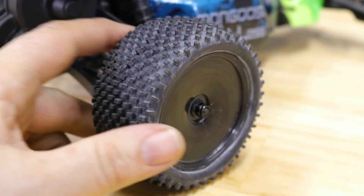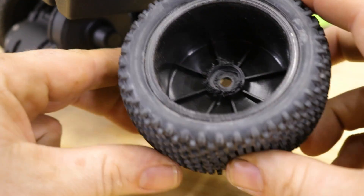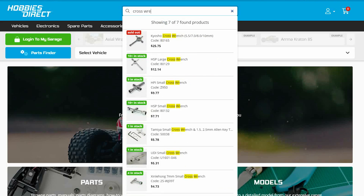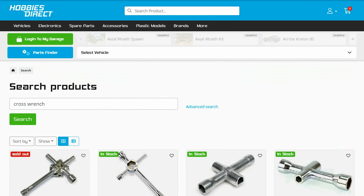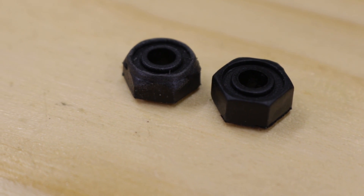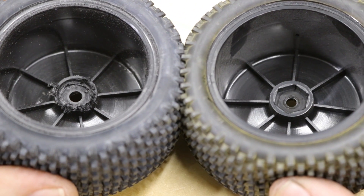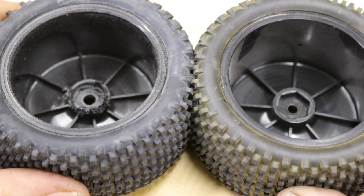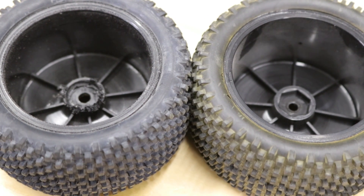Check your wheel nuts after each run to avoid stripping the hex or wheel out — this is kind of a big one. If your car didn't come with a wrench, they are cheap, as little as $5. This is also the cost of a set of plastic wheel hexes, but with less downtime. A set of wheels can easily be $50, $80, or $100 — all for the sake of a $5 wrench and 30 seconds of checking.